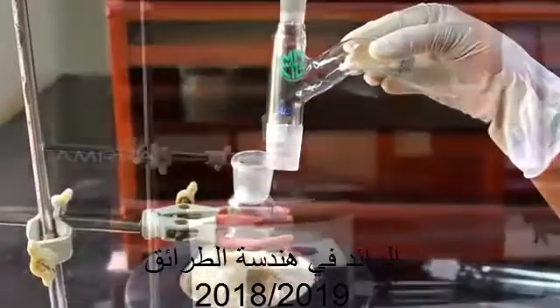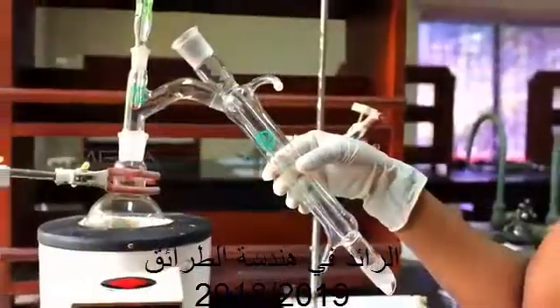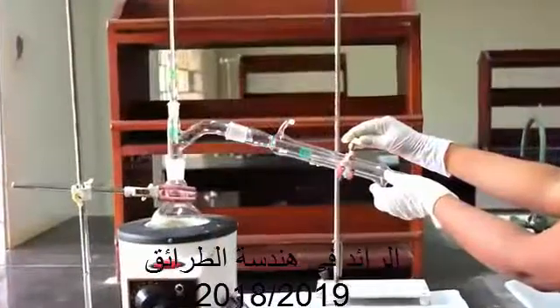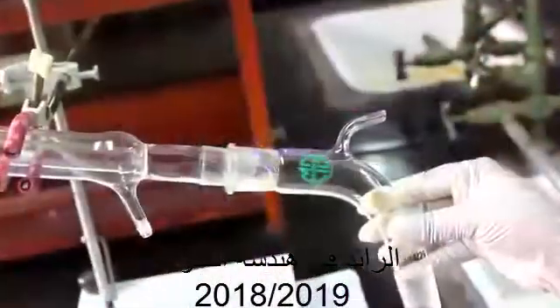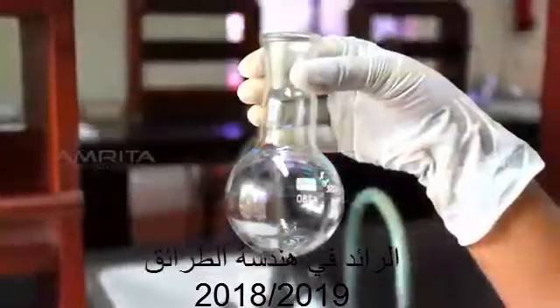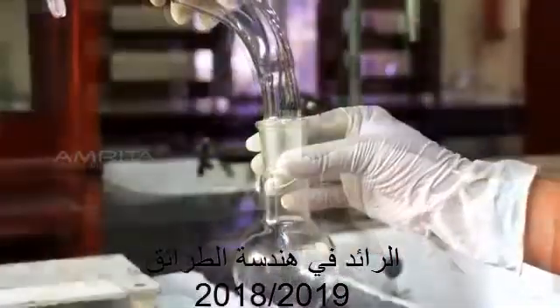Connect a distilling head to the RB flask and a thermometer adapter with thermometer to the distilling head. Connect a water condenser to the outlet of the distilling head and a vacuum adapter to the water condenser. Then connect a 100ml RB flask or receiver flask to the vacuum adapter.